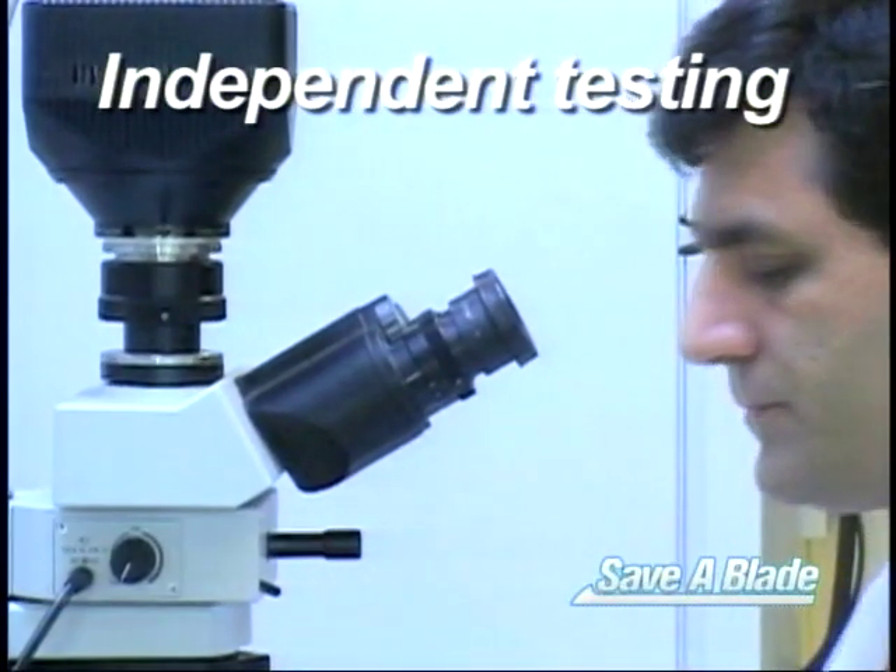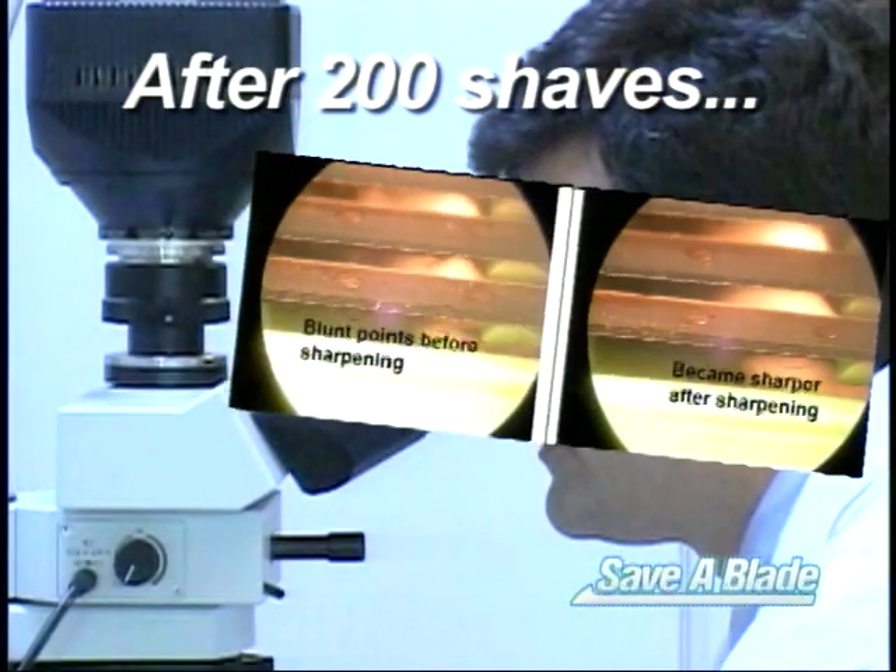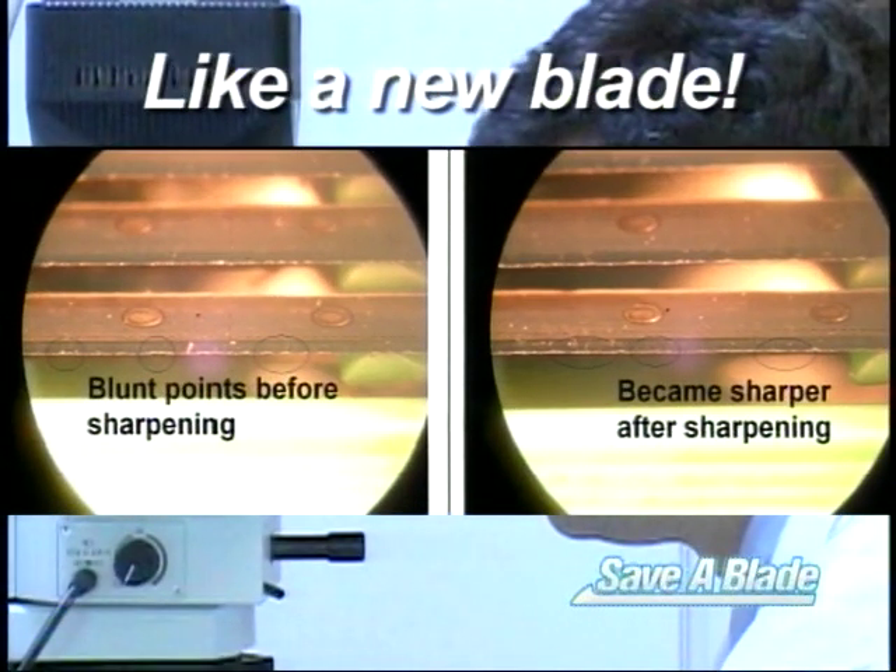Independent laboratory testing proved that after 200 shaves, a razor sharpened with Save-A-Blade was virtually identical to a brand new blade.